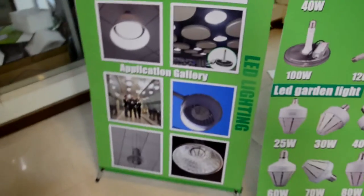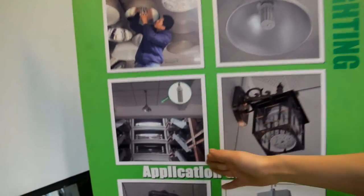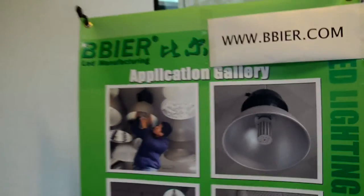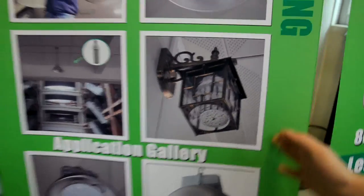And you can see it is also built for application in a big mall. And the wall direction fixture as well. Thank you.